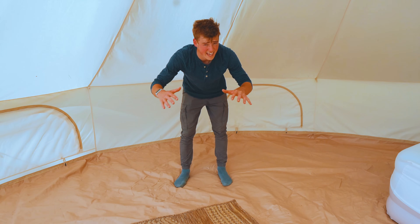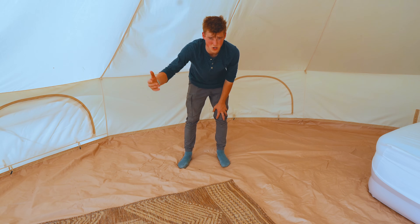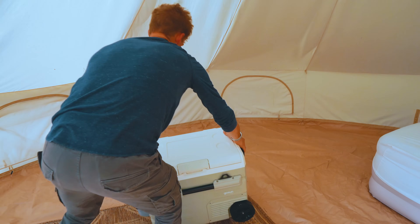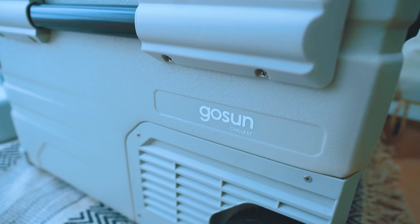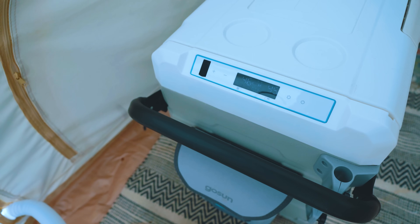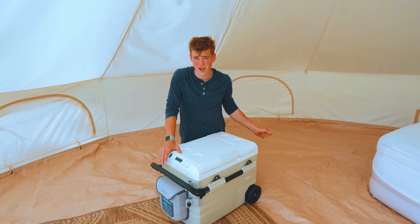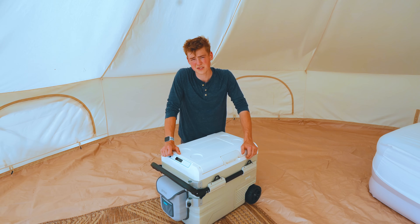On this side we're gonna make the kitchen area of the tent. I'm gonna start bringing in different things that would make sense to go in the kitchen. First for the kitchen is the GoSun cooler. This has a built-in battery so it's gonna keep your things nice and cool for quite a while, especially if you have it plugged in directly to your solar panel or to the Delta EcoFlow.